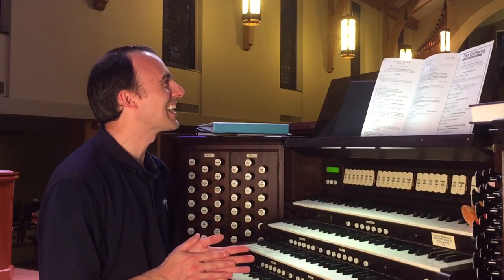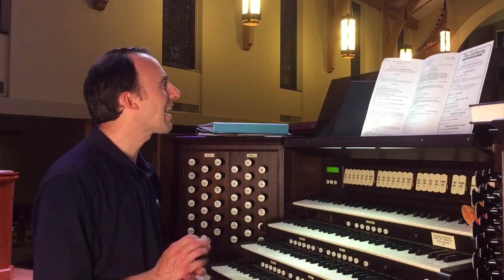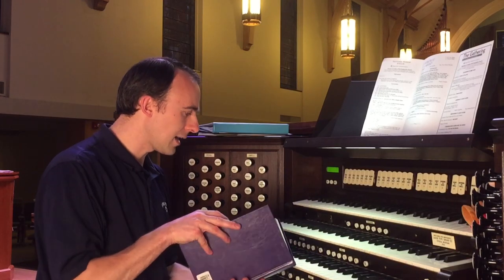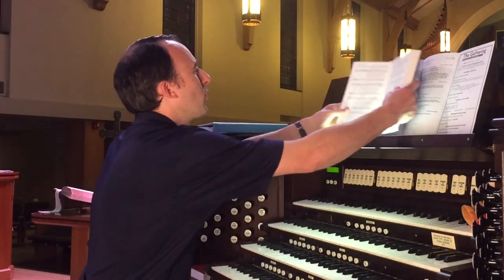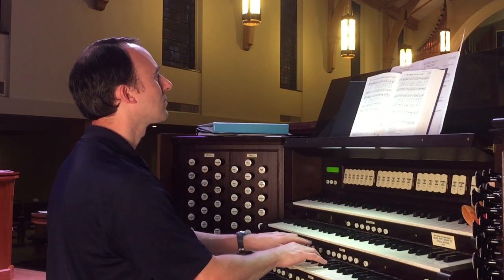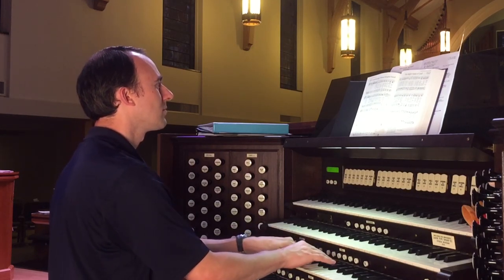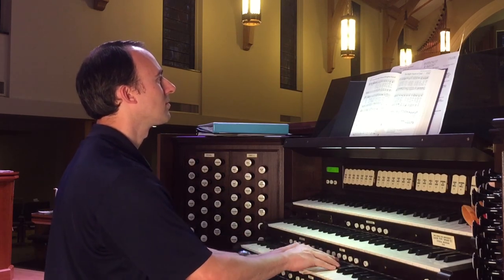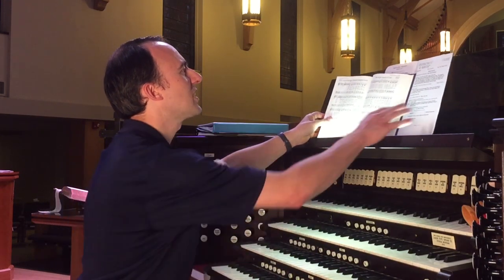I don't actually choose the hymns at this church. Taking a look at the three hymns we have this week — the first is 'God of the Ages, Who's Almighty Hand.' I'll go ahead and play a little bit of that for you. All right, so that's our first hymn.